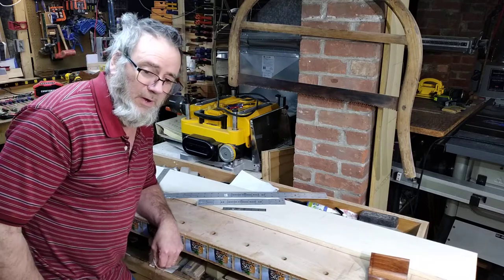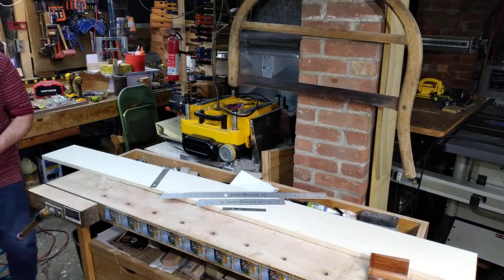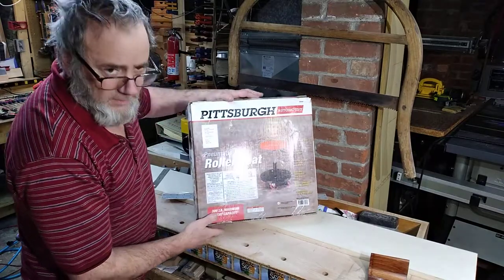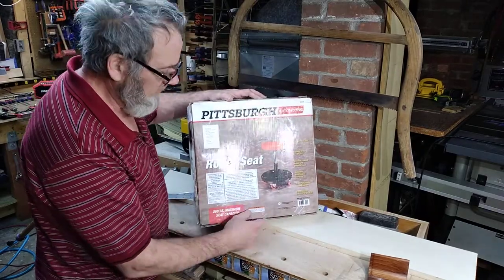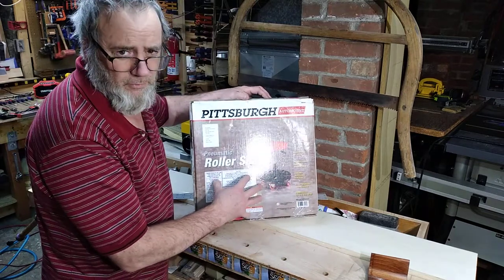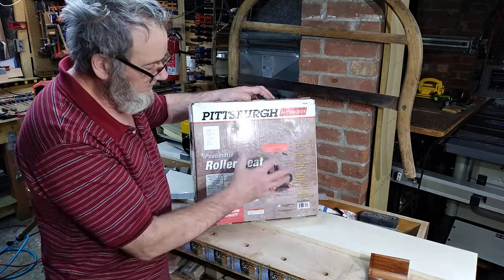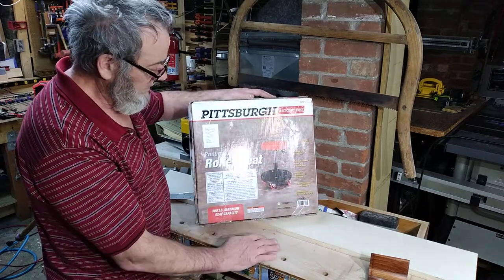Before we say goodbye, there's one more product to look forward to unboxing — this unit here. I'm pretty sure it's made in China, but it's a Pittsburgh Automotive product. I'm originally from Pittsburgh coincidentally. I've been waiting to pull the trigger on a unit like this. It was very inexpensive — I got it from Harbor Freight, shipped to me within days at a very low shipping cost. A real steal.